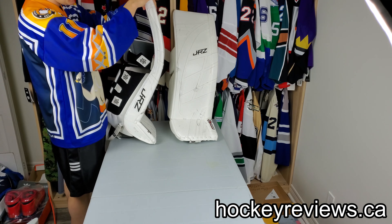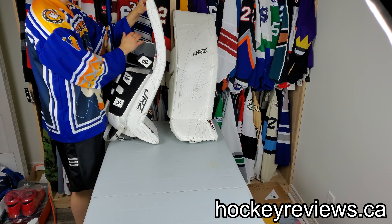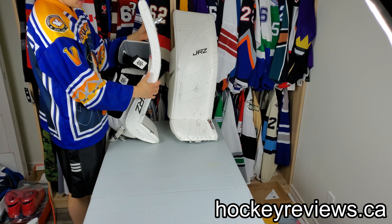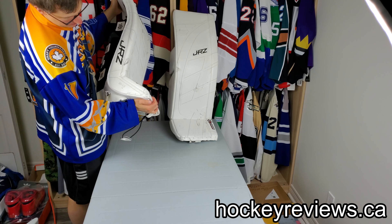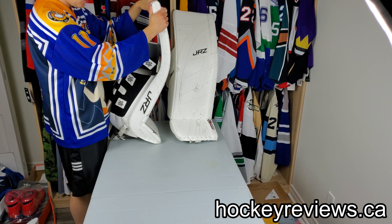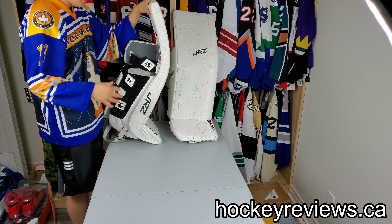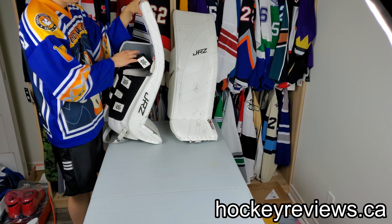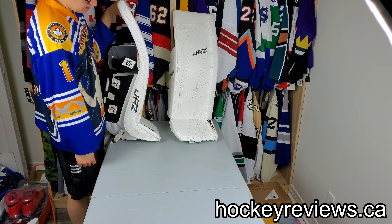Looking at the side, you can see it does have a pretty decent curve to it. From what I've seen, the majority of pads they sell have this curve, and the boot is pretty stiff — it does seem like a pretty flat boot. It's not quite the 100-degree that the CCM E-Flex 4 and the 2X Pro is, but it's also not soft like those either. It feels kind of similar to an Optic, which is a recurring theme for this pad. I like it — I have no issues with it and wouldn't change it going forward.